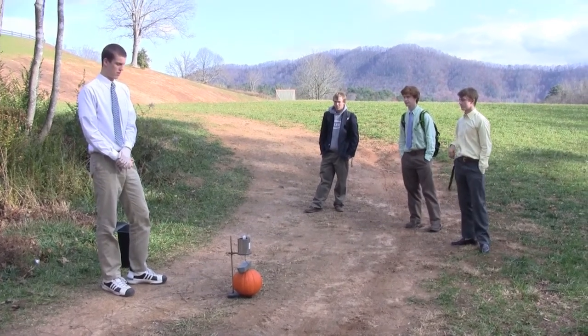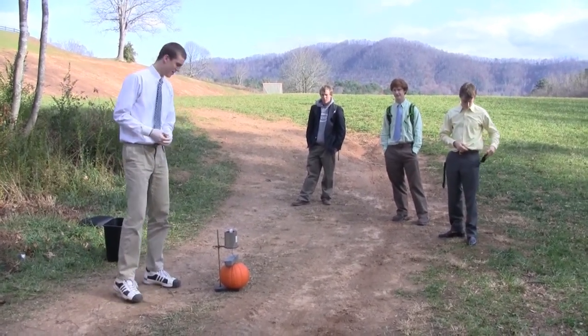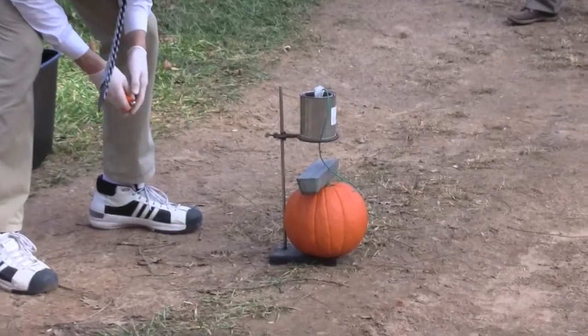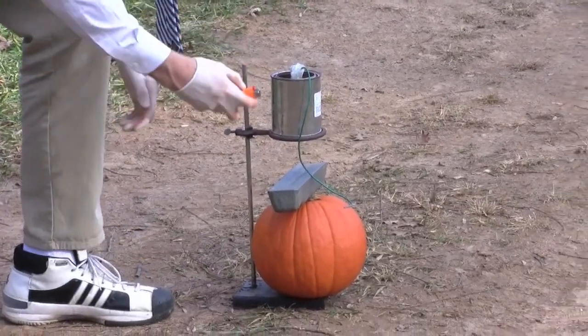All right, Marshall, what are we doing? You're here with the advanced lab techniques class, and we're getting ready to light some thermite. It'll cascade down onto a solid bar of zinc, and then hopefully melt the pumpkin underneath. Let's see how this goes.